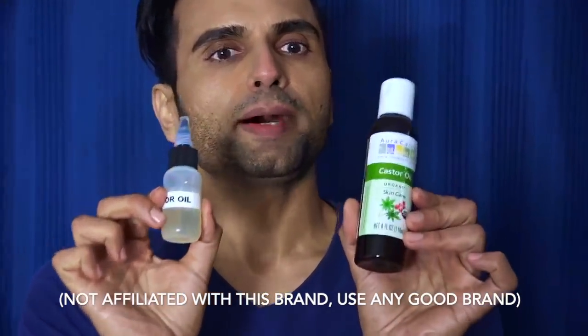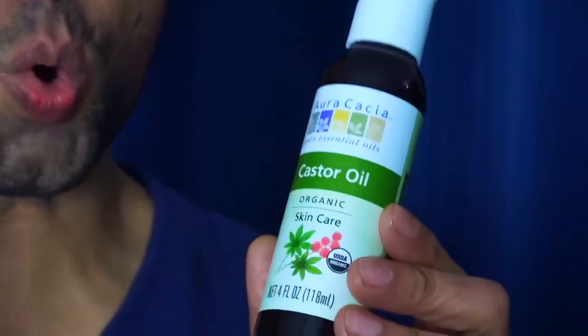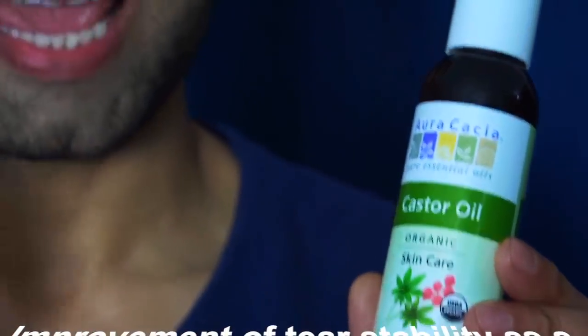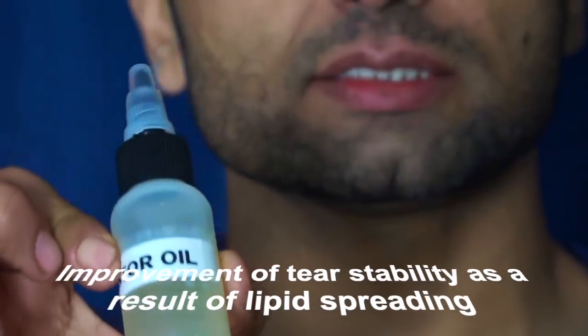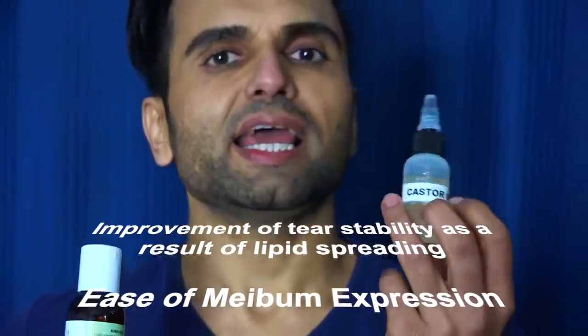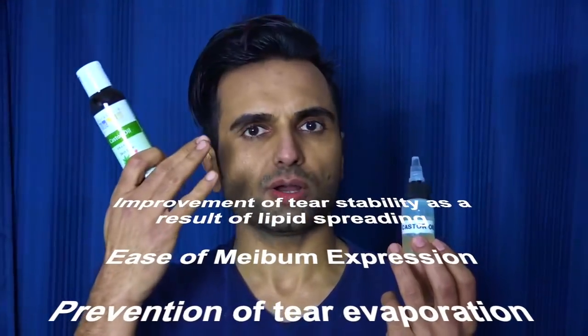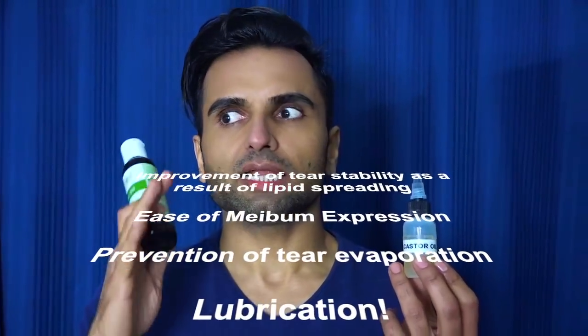Castor oil. Buy any good quality brand — organic, cold pressed castor oil. Find an empty bottle like this, pour it in, and just use it every night — one drop in each eye.